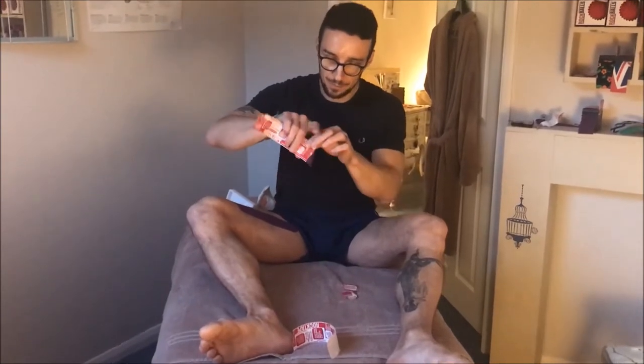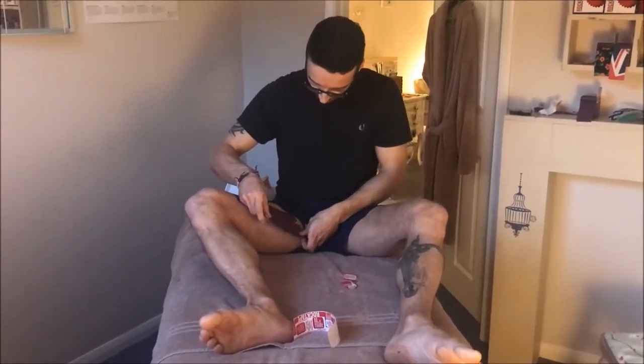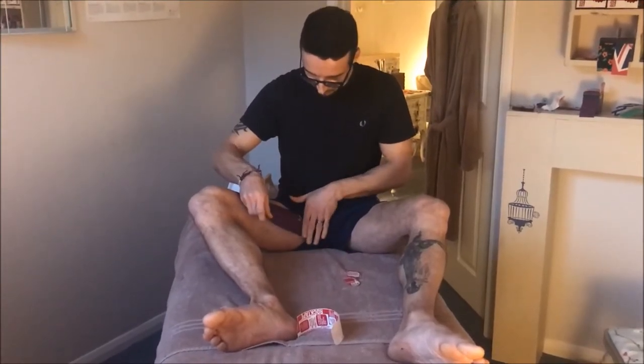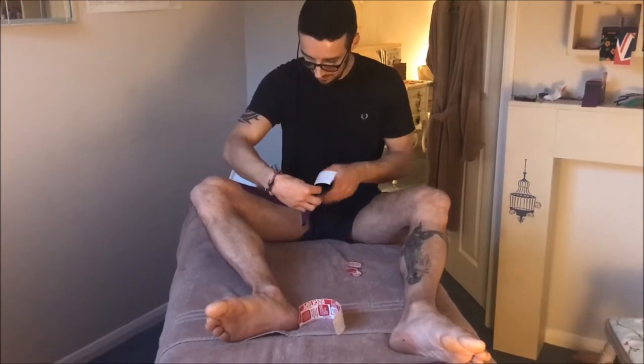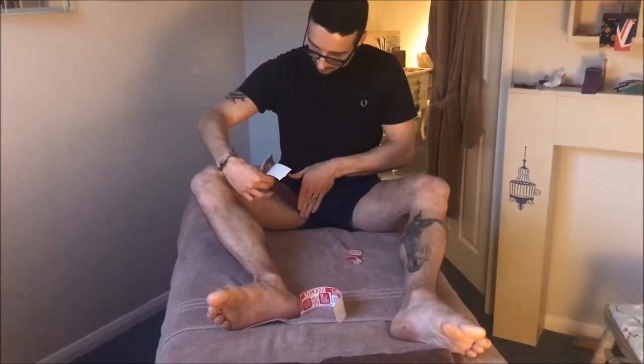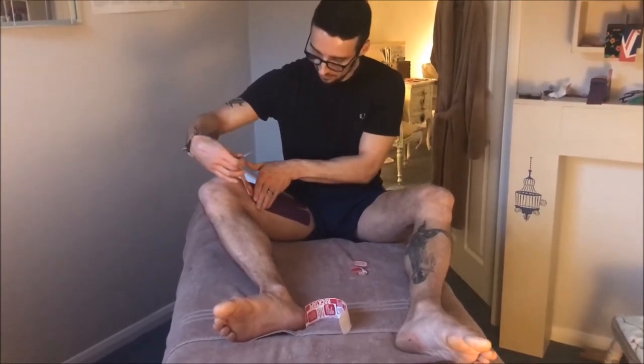Take the second strip and apply it the same way — place it just below the first with no stretch to begin with, break the backing, and then apply just under 25% stretch, laying it up with no stretch at the end.